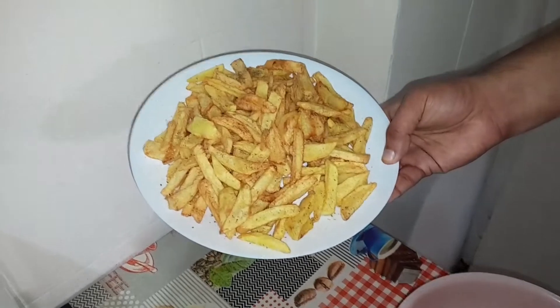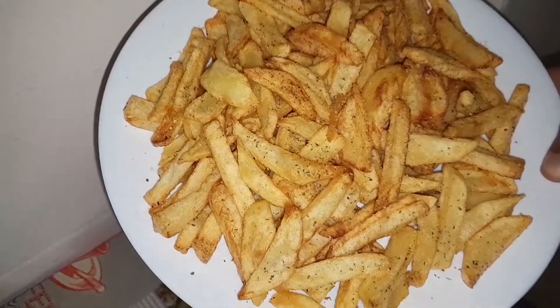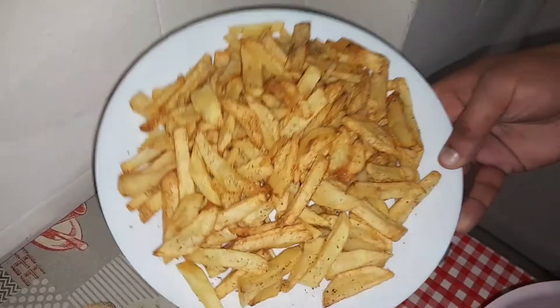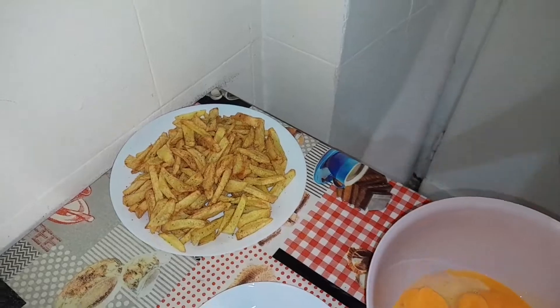I've already made some home fries, so we'll be having those as a side alongside the tuna omelet. I seasoned them with a bit of salt, some garlic powder, and just a touch of oregano as well for some really good flavor.